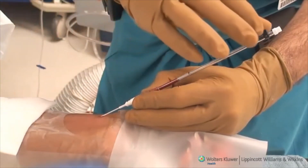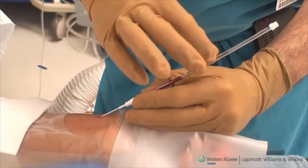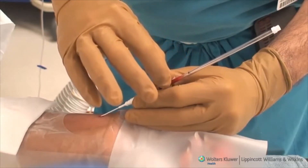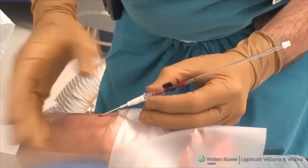The guide wire is gradually advanced. The black line on the plastic column indicates when the tip of the wire protrudes beyond the tip of the needle. The black plastic actuating lever is smoothly advanced past the black line, indicating that the guide wire has entered the arterial lumen.